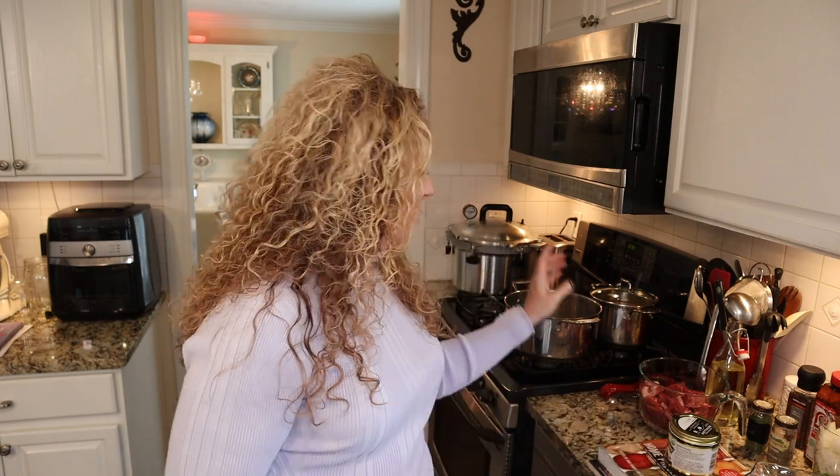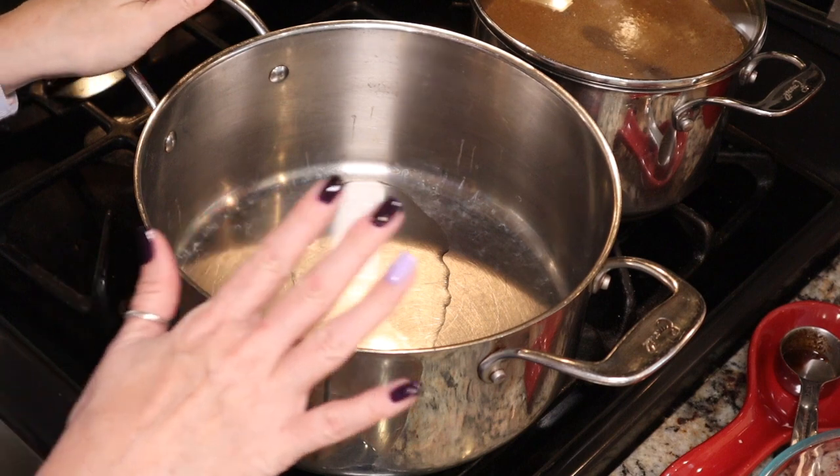We're going to brown our meat, then add our vegetables and seasonings, cover with boiling stock, and bring the whole thing up to a boil — then we're set for canning. This is a pressure canning recipe since all the ingredients are low acid. You cannot water bath can this recipe. I'm going to be canning in pints, but you can also use quarts.